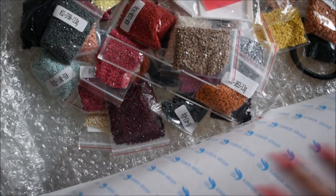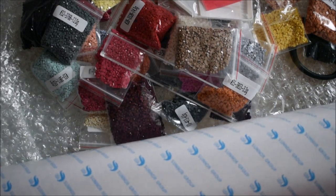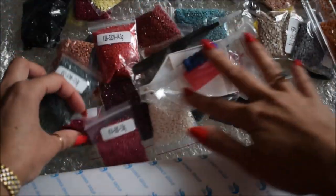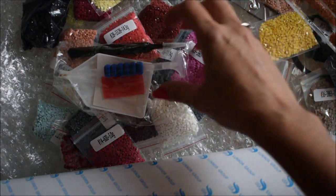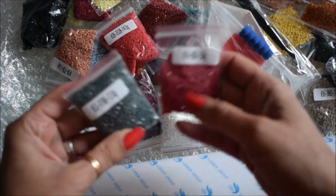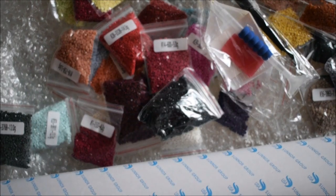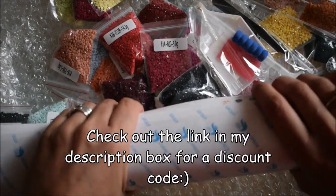Stay tuned guys — I'm going to be doing this as a challenge for my patience, to see how far I can go with it. If any of my subscribers or anyone who knows me personally is using diamond painting or has done it, I would love to hear from you. Any comments, feedback, or helpful tips would be very welcome.